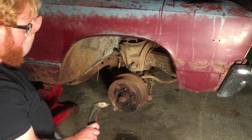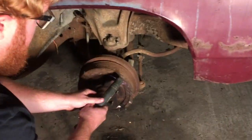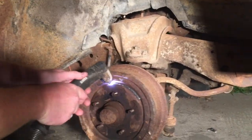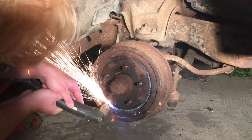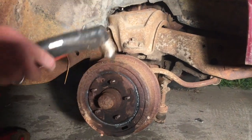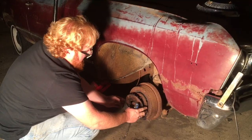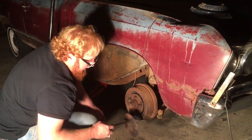Using the plasma cutter now. I'll just get a hammer and knock that loose.